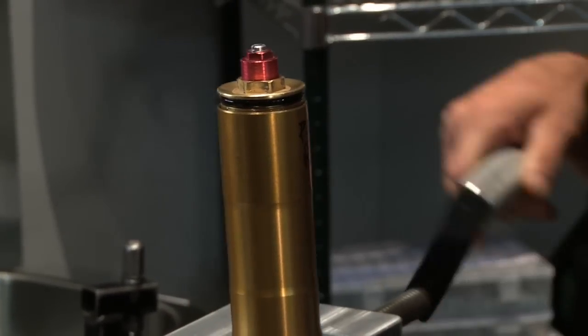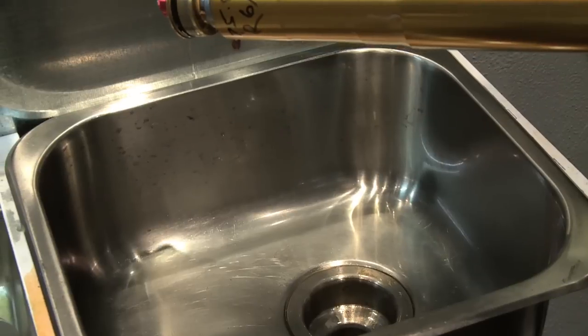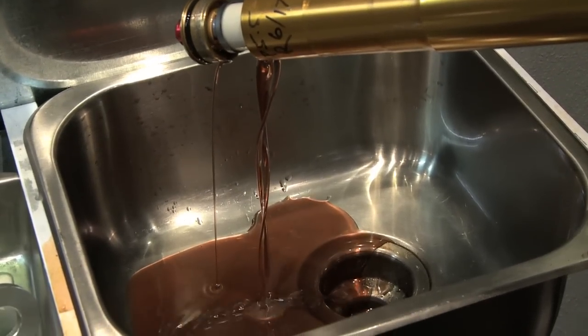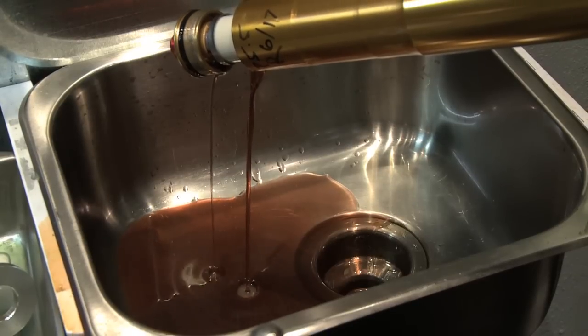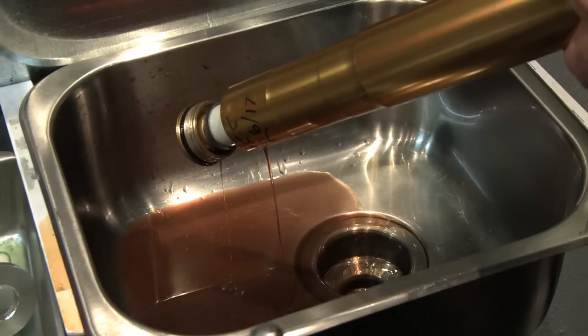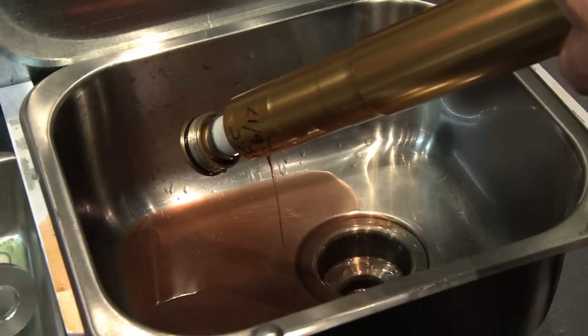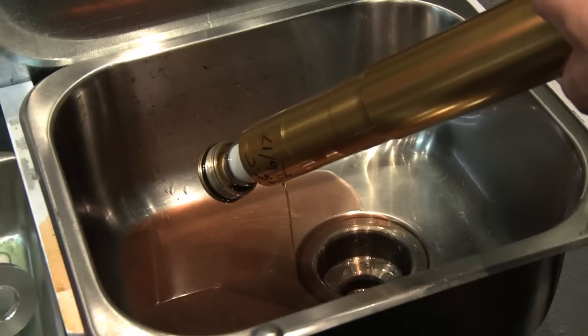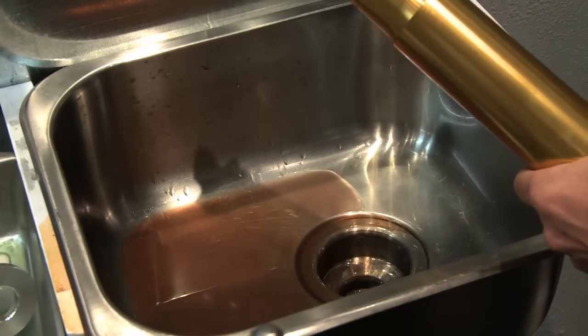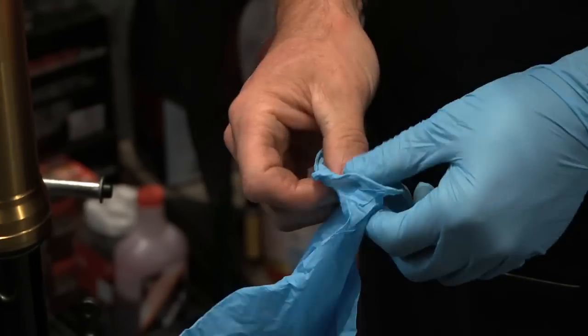Now we're ready to pour the oil out of the fork into our sink. The sink drains into a five-gallon oil bucket — we recycle the oil responsibly, as we should. Please responsibly recycle the oil out of your forks; don't just chuck it down a sink. Pour out as much oil as you can without pumping the fork and emptying the cartridge, getting rid of the bulk of the oil, which makes disassembly a lot easier with a lot less oil going everywhere.